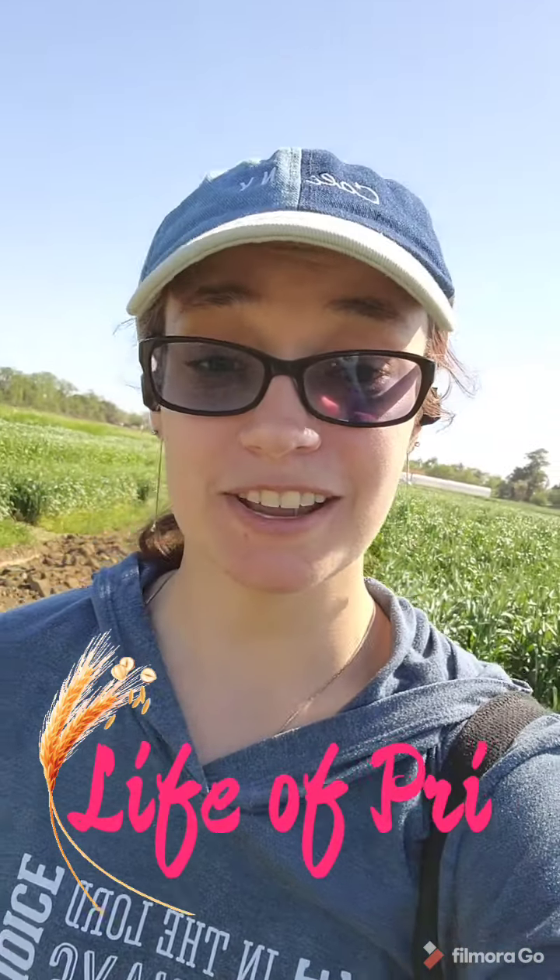Good morning everyone. Welcome to day two of the Life of Pri. It has been a busy morning already. Me and my assistant were out in the field collecting heading date information, which I will explain in a future video. This afternoon we will also have to come back to the field to retie some of the stakes — the twine has broken. Maintenance. It happens.